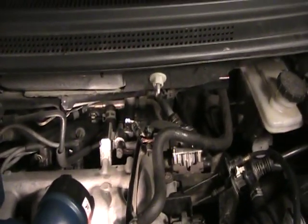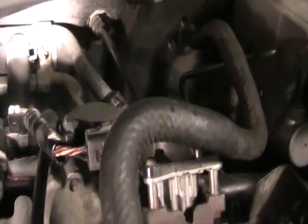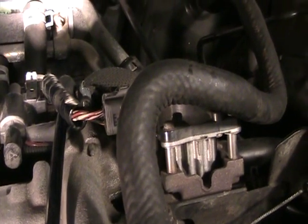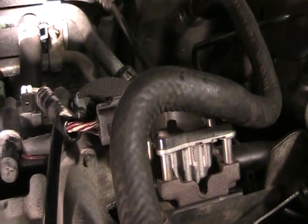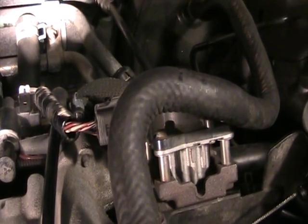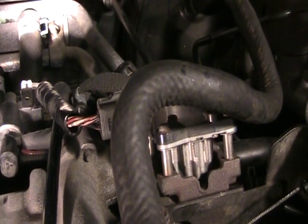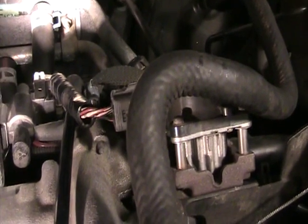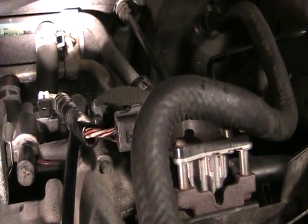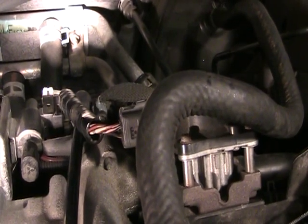Hi there YouTubers. This is a 2001 Mazda MPV and I have to work on my idle air control valve, or IAC. The idle air control valve controls the engine's throttle at idle. If your foot's not on the pedal or you're decelerating, the IAC takes over and controls the idle of the motor.